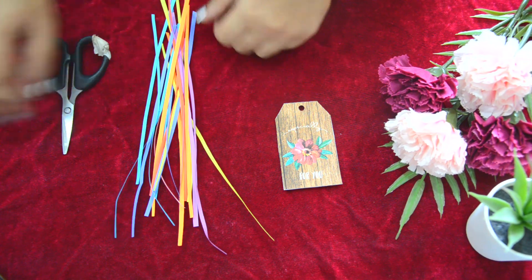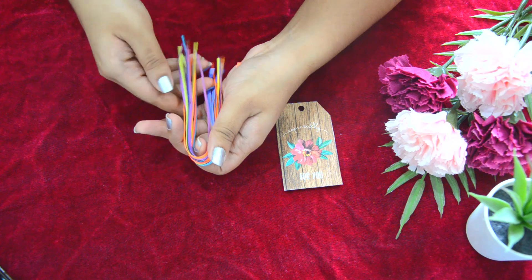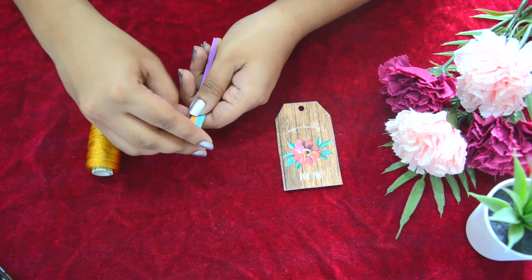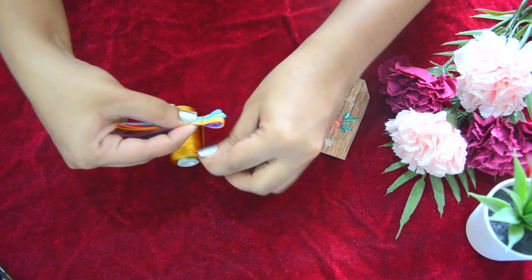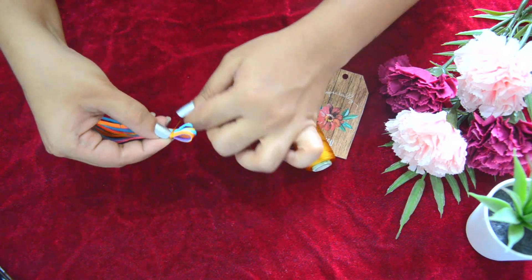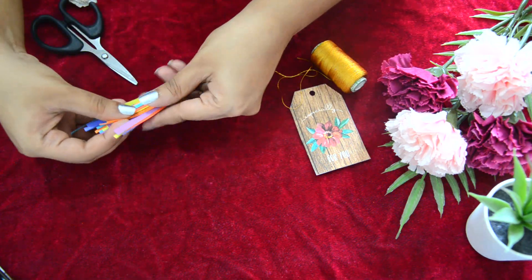Take the thin strip color papers and fold them in half, then tie a thread. Tie at least 20 to 30 rounds of thread and then stick glue at the end of the thread. Now cut the excess thread and excess paper strips.